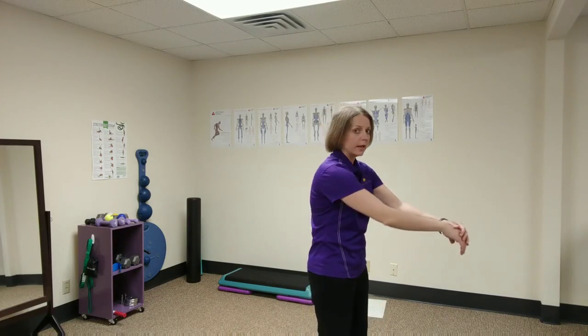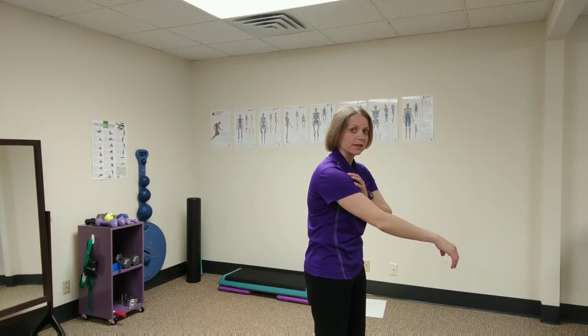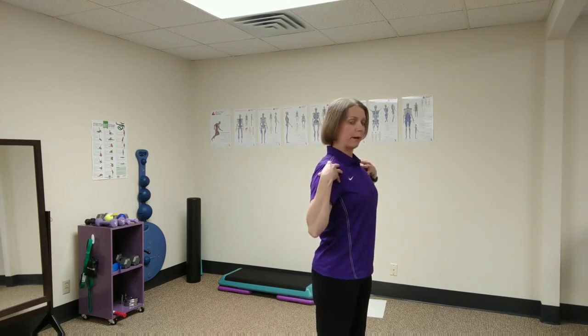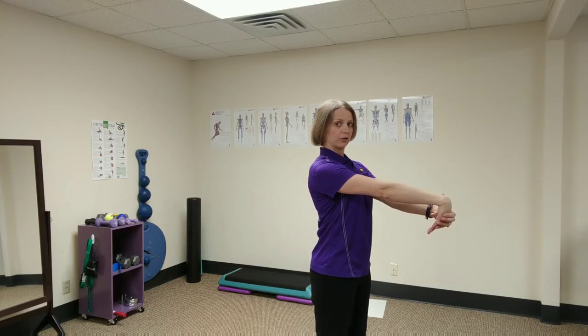One thing people tend to do is come forward — that's not going to help because now your shoulder is closed off and you're putting pressure on the nerves that lead down into the arm. So you want to keep your shoulders back and down by squeezing your shoulder blades in and down, and keep your neck back when you stretch.